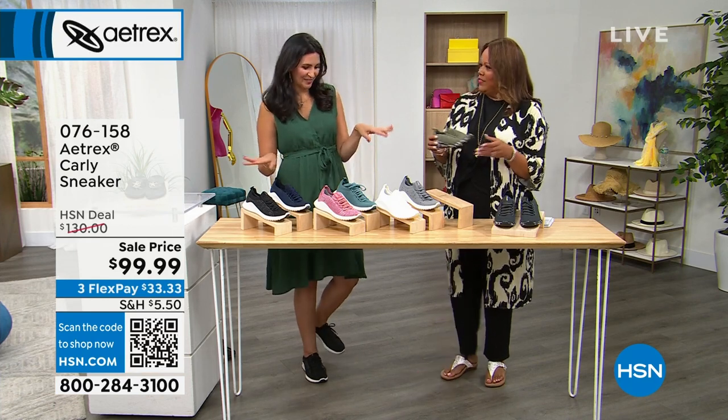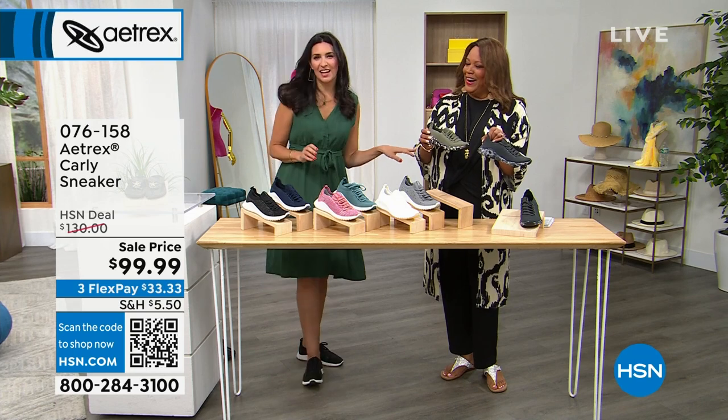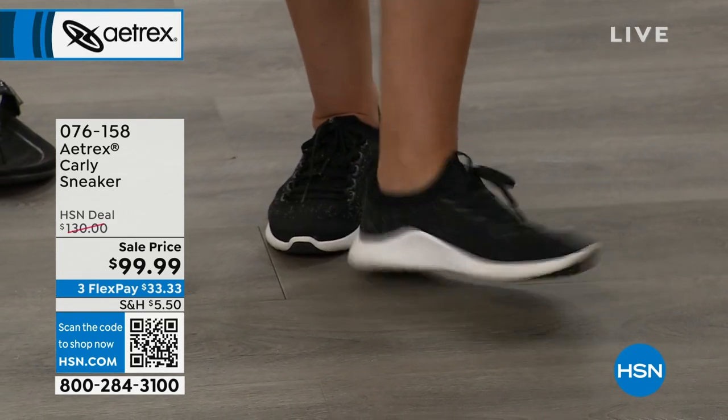I actually own probably ten of them in different colors. I have them all — I'm addicted to them, I wear them every day. My personal trainer goes, 'You have the best tennis shoe collection in the world.' And I was like, I really do, and they feel amazing.